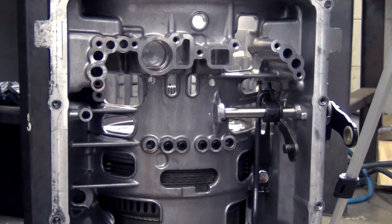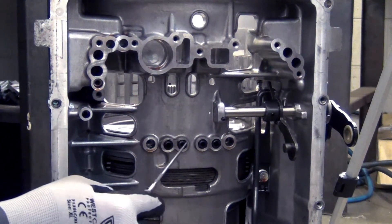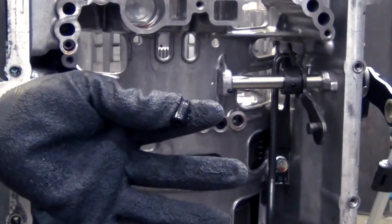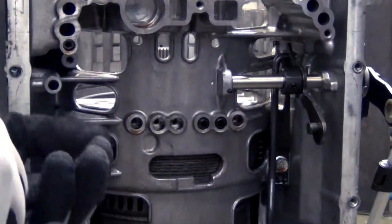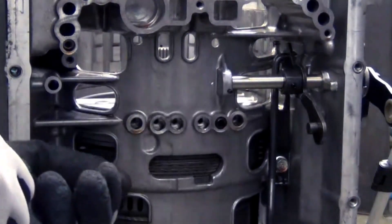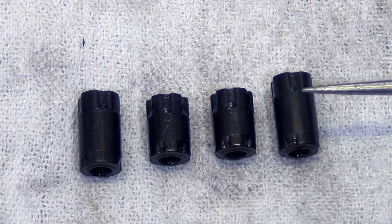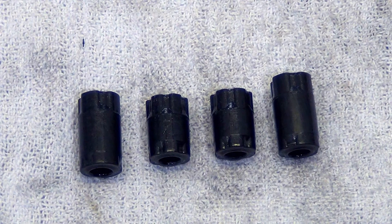First thing you want to do after you get the valve body off is remove these plugs, because they go rather deep into the case. When we get the center support out you'll see where they sit. The two center ones are shorter than the two outside ones — keep that in mind for reference when you go to put this back together.